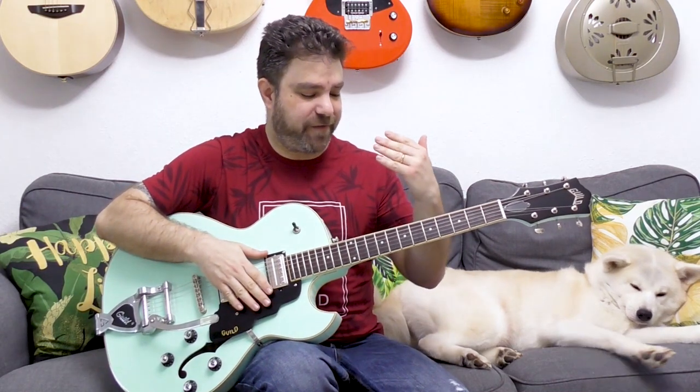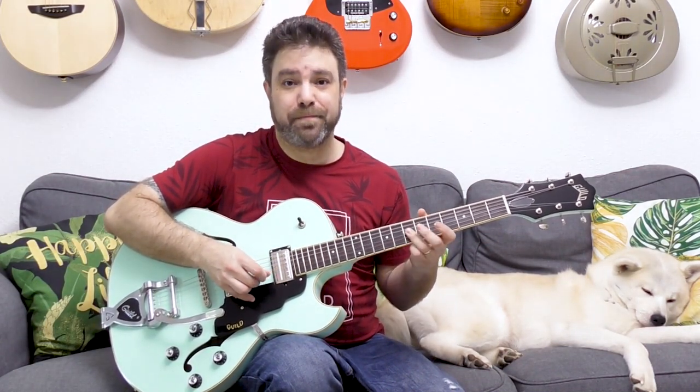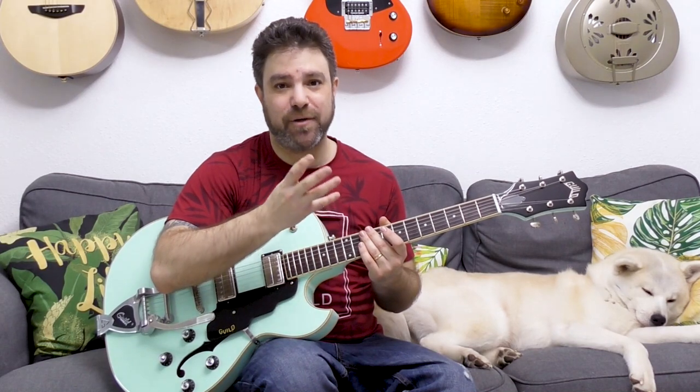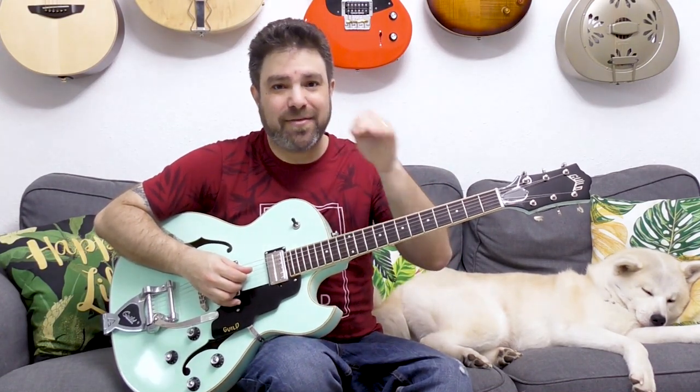If the lick were to be symmetrical, it would have sounded different — you would have to play a note twice. But because you're not, the repetitiveness without that extra note creates a rhythmic displacement, which we're gonna cover later on. This is the place where the lick falls or stands.